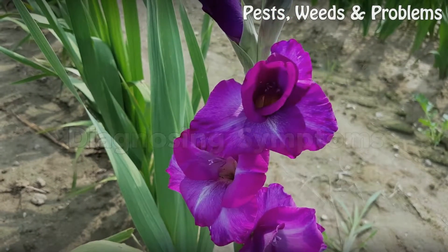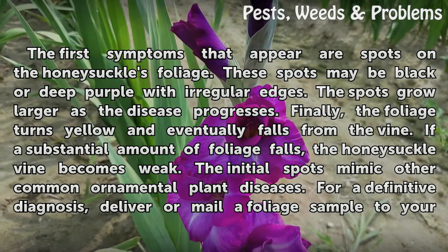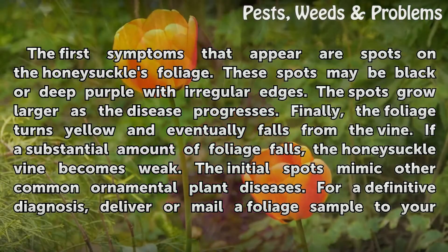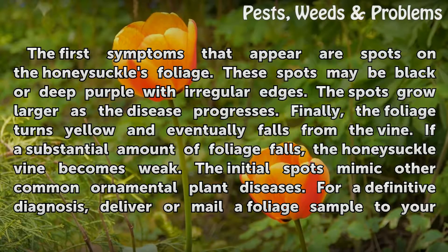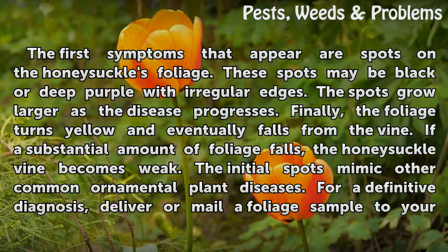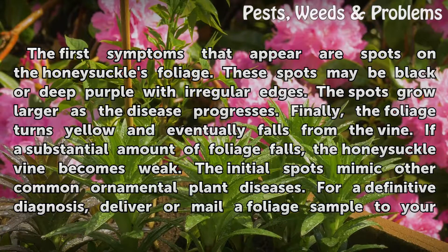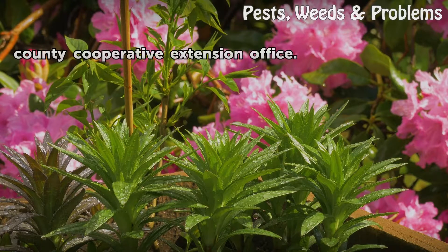Diagnosing symptoms. The first symptoms that appear are spots on the honeysuckle's foliage. These spots may be black or deep purple with irregular edges. The spots grow larger as the disease progresses. Finally, the foliage turns yellow and eventually falls from the vine. If a substantial amount of foliage falls, the honeysuckle vine becomes weak. The initial spots mimic other common ornamental plant diseases, so for a definitive diagnosis, deliver or mail a foliage sample to your County Cooperative Extension Office.